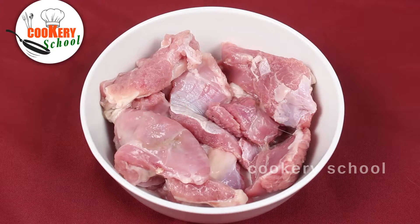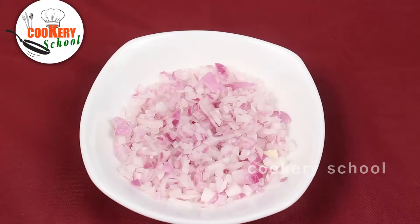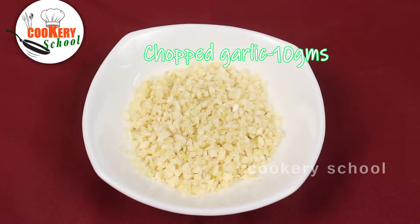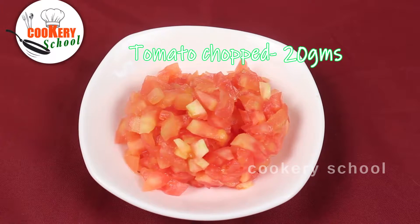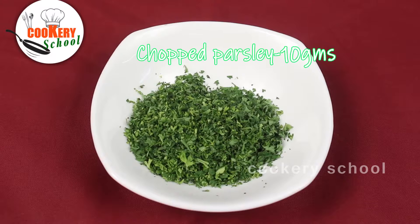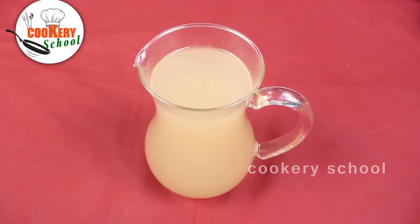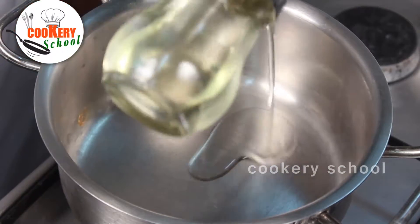Namaskar! Today we are going to learn how to make Mother's Lamb Pot Roast. The ingredients required are: Lamb Cubes, Turnip Dices, Potato Dices, Carrot Dices, Chopped Onions, Chopped Garlic, Chopped Celery, Chopped Rosemary, Chopped Thyme, Chopped Tomato, Tomato Puree, Salt, White Pepper Powder, Chopped Parsley, Red Wine, Lamb Stock, and Oil.